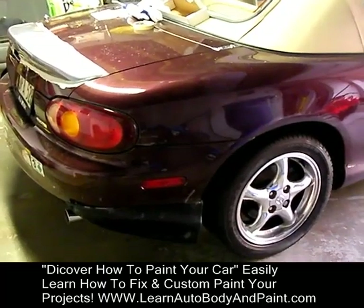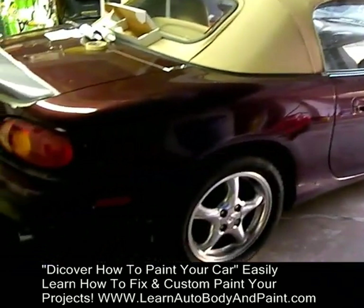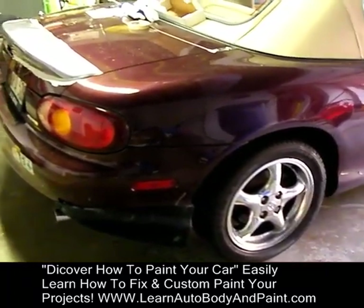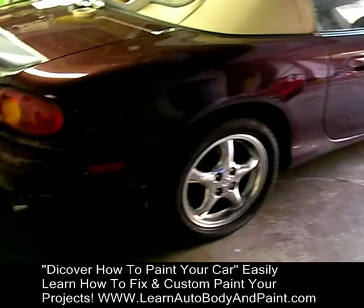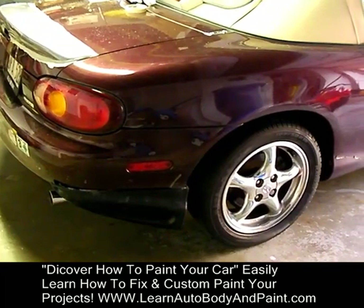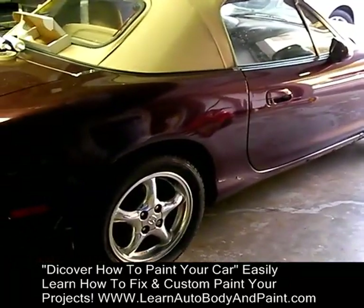If you join our exclusive membership for LearnAutoBodyandPaint.com, you're going to get all of this in step-by-step detail showing you exactly how to put everything together. No fluff. This is going to be packed with hours of in-depth step-by-step detail on this car and another car that I have. We're also going to be doing rust repair, Lambo doors, custom body kits — installing pieces from other bumpers inside of your bumper cover to make it look like a custom kit, and much more.